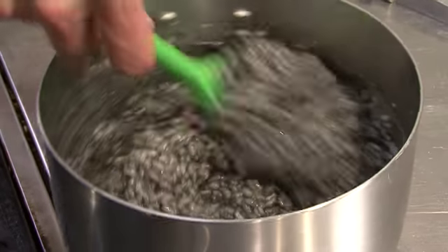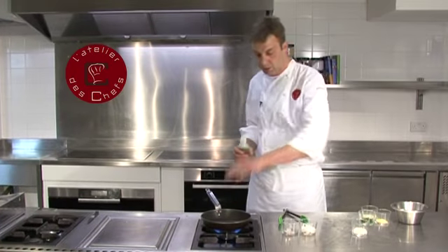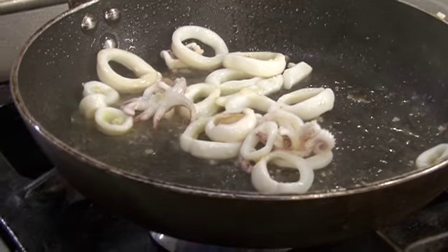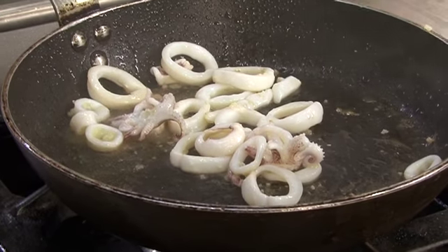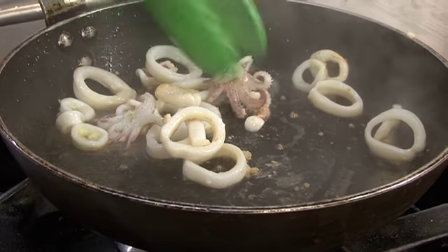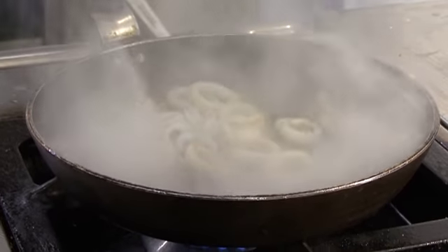It's time to cook your squid. Get a frying pan very hot, add olive oil and a pinch of salt. Cook for a minute or so and then finish with a squeeze of lemon juice.